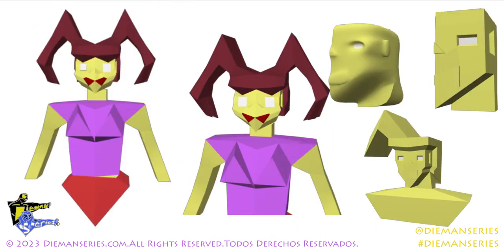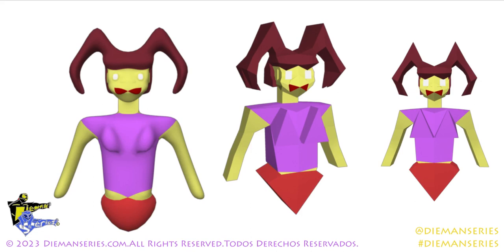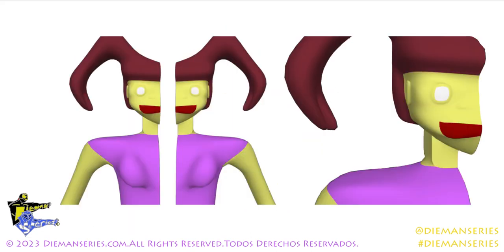Aquí pueden ver la cabeza como estaba modelando, jalando los polygons y cosas así. Igual aquí pueden ver que es un proceso porque no es fácil y se demora su tiempo. Como aquí está dividido a la mitad del modelo y así que hay que unirla.